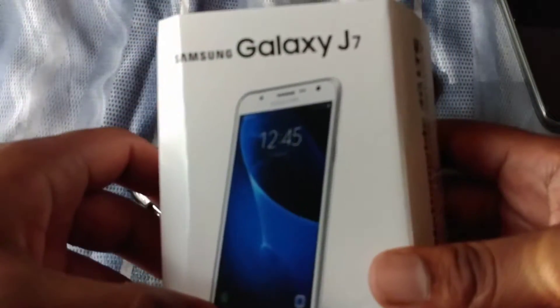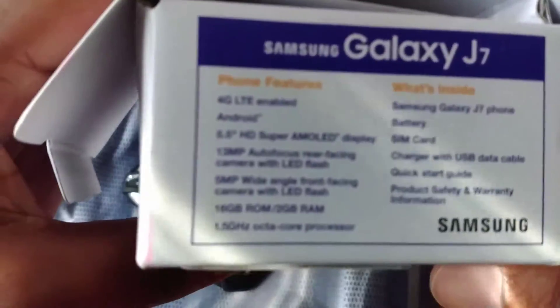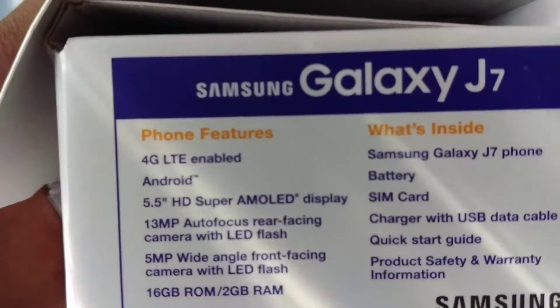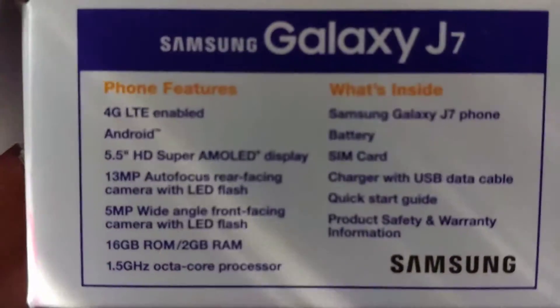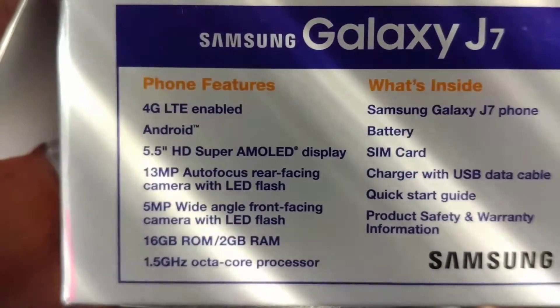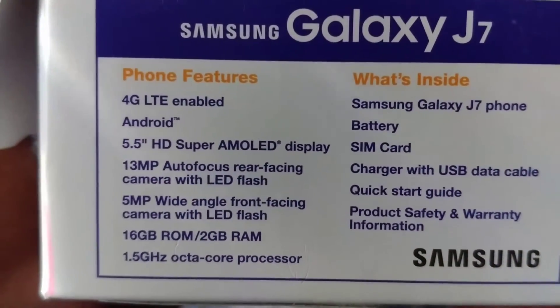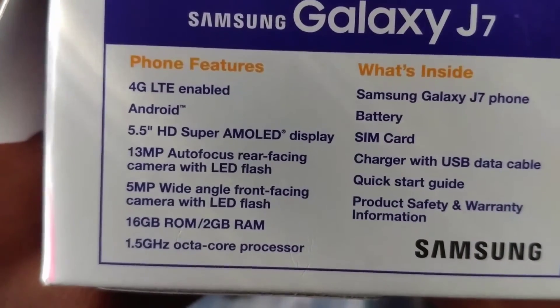Here's the box — the box came kind of ruined, but who cares. Here's the phone. The features include LTE, a 5.5-inch HD Super AMOLED display, a 13-megapixel autofocus rear-facing camera with LED flash, a 5-megapixel wide-angle front-facing camera with LED flash, 16 gigs of ROM, and 2 gigs of RAM, with a 1.5 GHz octa-core processor.